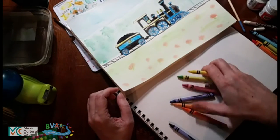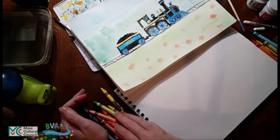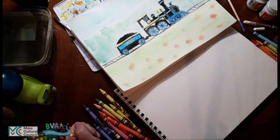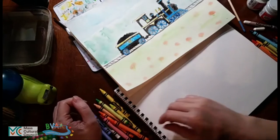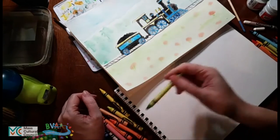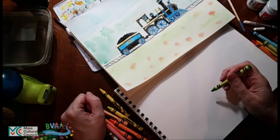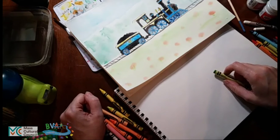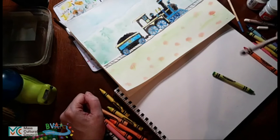You can do any colors at all that you want. I think because we don't have green in the background on this one, I'm going to make a green train. Normally I wouldn't make a green train because it would blend into all the green background. But since we're just doing crayon without any background, we can actually have the opportunity to do a green train. We'll still make the outer outlines black, just because I like to do that.